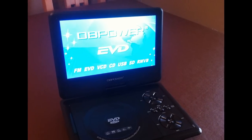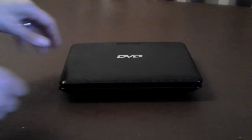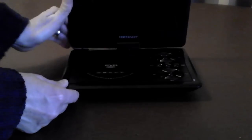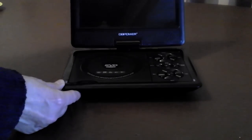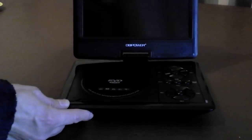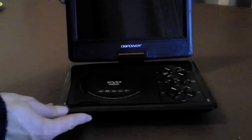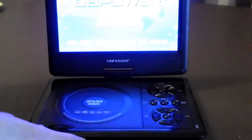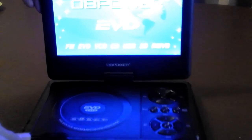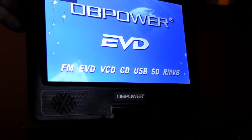The screen itself is a nice size — just under 10 inches — and it's very bright with a good viewing angle, which we'll have a look at in a moment. One good feature of this portable DVD player is that the screen actually rotates 270 degrees, which allows you to use it like a big chunky tablet. The disadvantage is that when you fold the screen back you can't get to any of the buttons on the unit itself, so you're forced to use the remote control. Ergonomically I think they've missed a trick — it would be nice to have a couple of buttons for pause and play on the side of the unit.